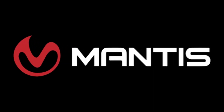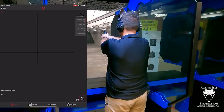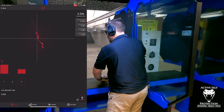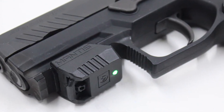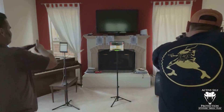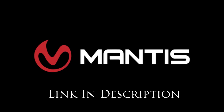Today's video is brought to us by Mantis. The Mantis family of products is integral to ASP staff building handgun and carbine skills and are your most economical and fastest path to improvement in your skills too. Whether you choose the X10, the Laser Academy, the Blackbeard, or use them all in concert, they will help your practice be more effective, efficient, and fun. Go check them out, pick up a unit, and thank them for sponsoring today's video.